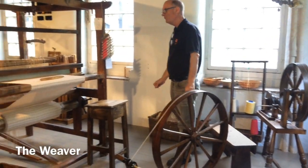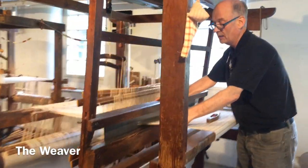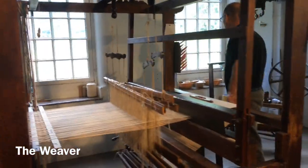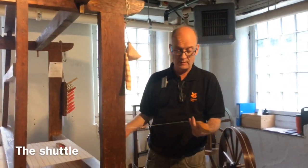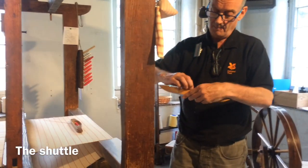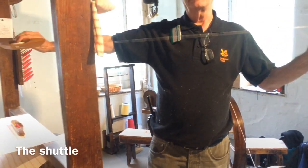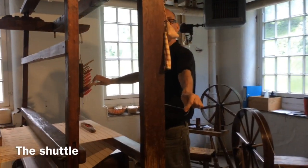The weaver has a machine which is a frame loom. The frame loom is defined by very long threads called warps. The threads which go left to right are installed on this shuttle. When I throw this shuttle, it dispenses what's called weft. If you think weft and white, left and right — that's weft.